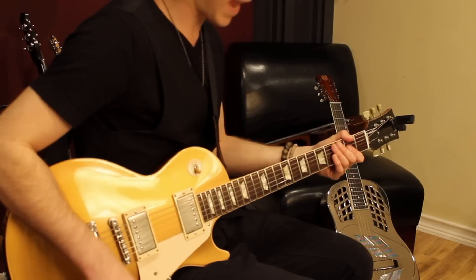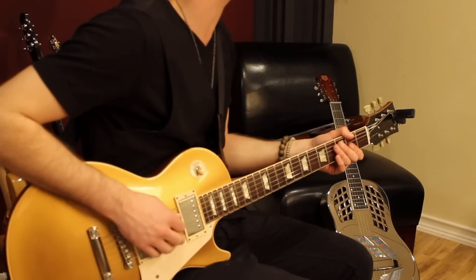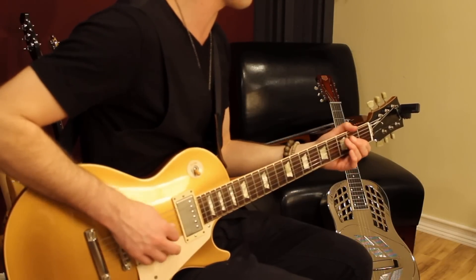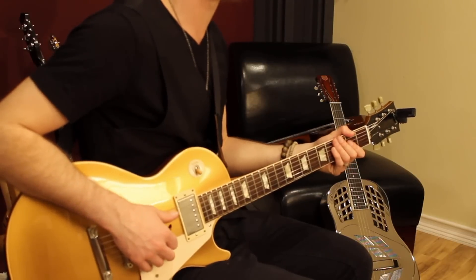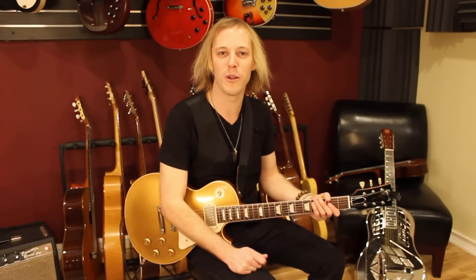So basically, with the right hand, all I'm doing is hammering all those notes, just hitting them like a hammer, all on down strokes. Just gives you a real good solid rock sound. You can't go wrong with a whole lot of lead.